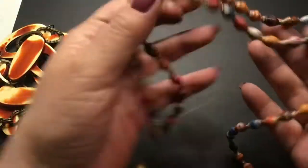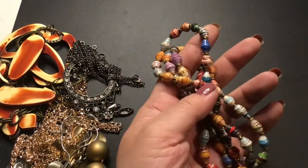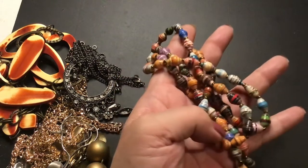Paper beads — I like paper beads. It's a lot of work. I tried making some. I didn't put shellac on them like these, but it's not easy.